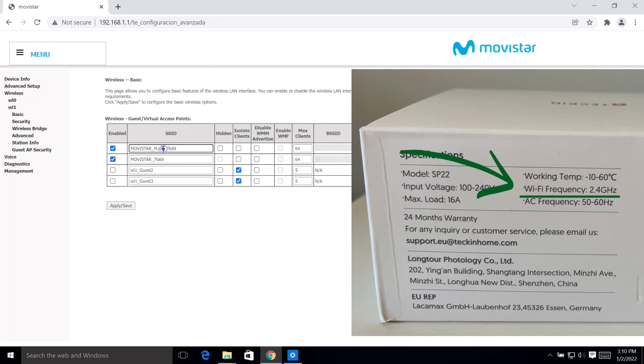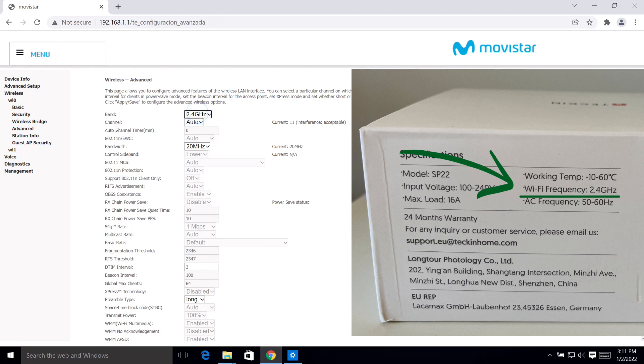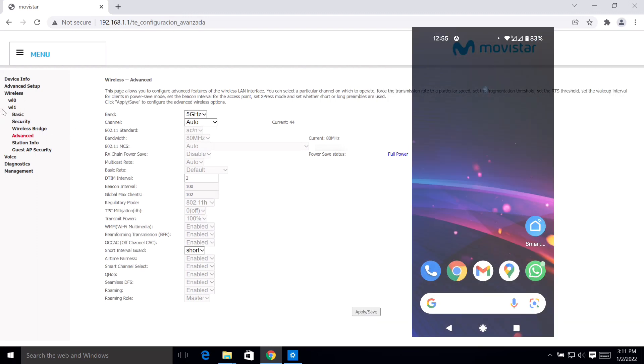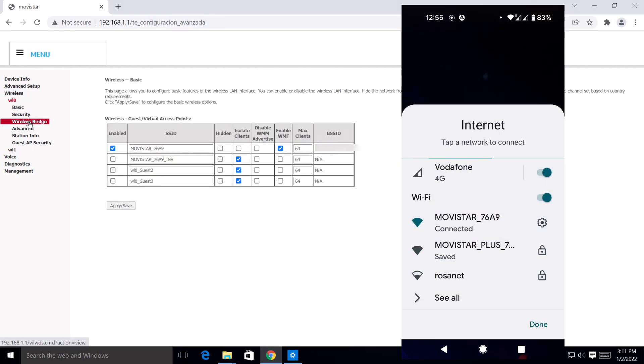If I go to the first one and then to advanced configuration, I can see that this is 2.4 gigahertz, so this will be the right one to connect to. The other one — if I go to advanced — it's going to be 5 gigahertz, so that's not the one. I go to my phone and check that I'm connected to the right Wi-Fi, and I can see that I am.